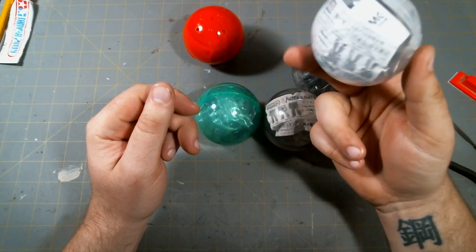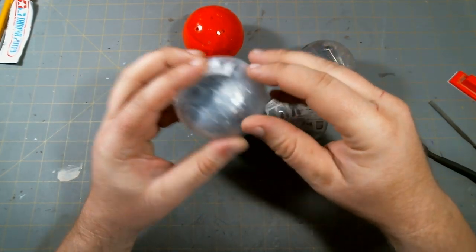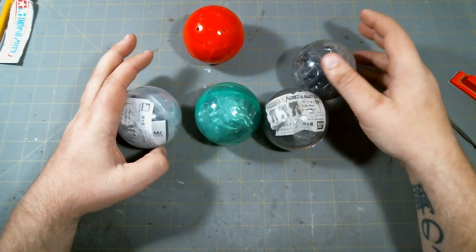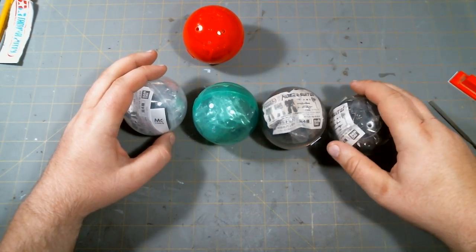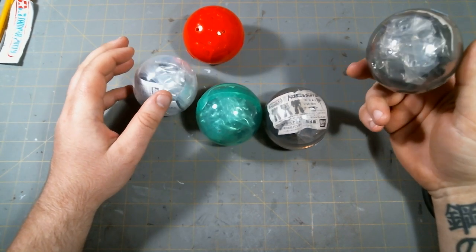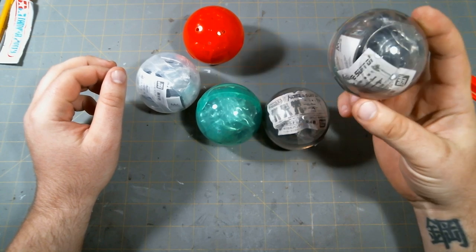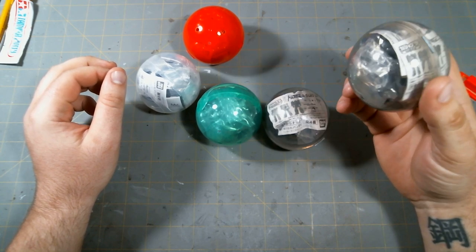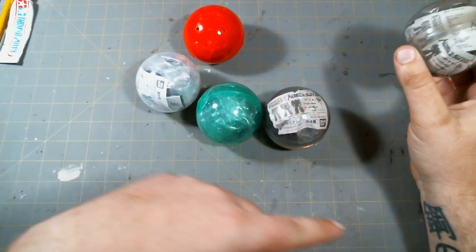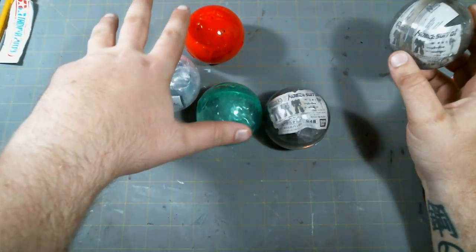It's basically a tiny Zaku kit inside a plastic capsule. There are four different varieties, and I've got two of one of them. One of my friends who lives in Japan sent me one of the Zaku kits, and I thought it was really cool, so I wanted to get more. I found a whole set of four on eBay.